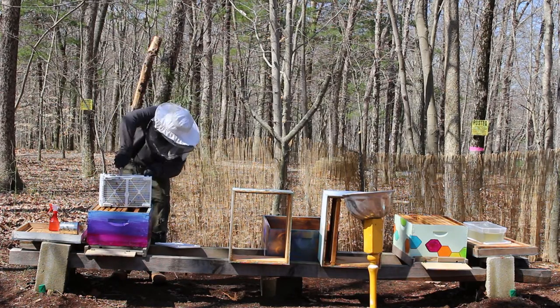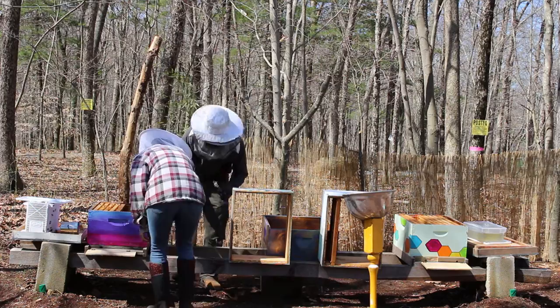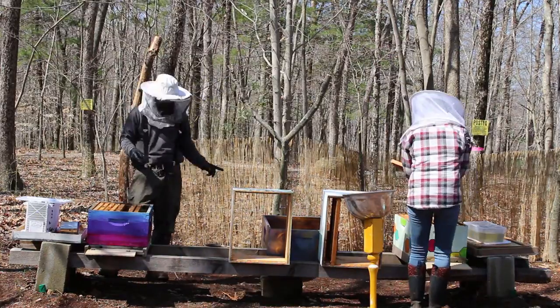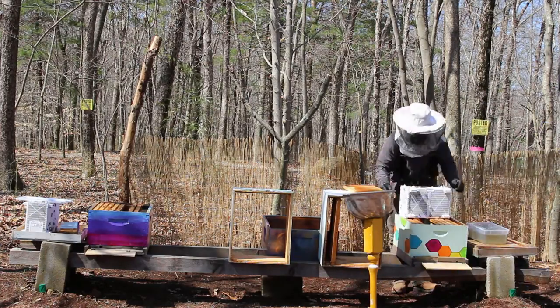This white cage is the package of bees. The first thing Rob does is take out that can — the can has the sugar water or the feed that keeps the bees alive as they are transported from Georgia to New England. Then he removed the queen cage and attached it to the frame.